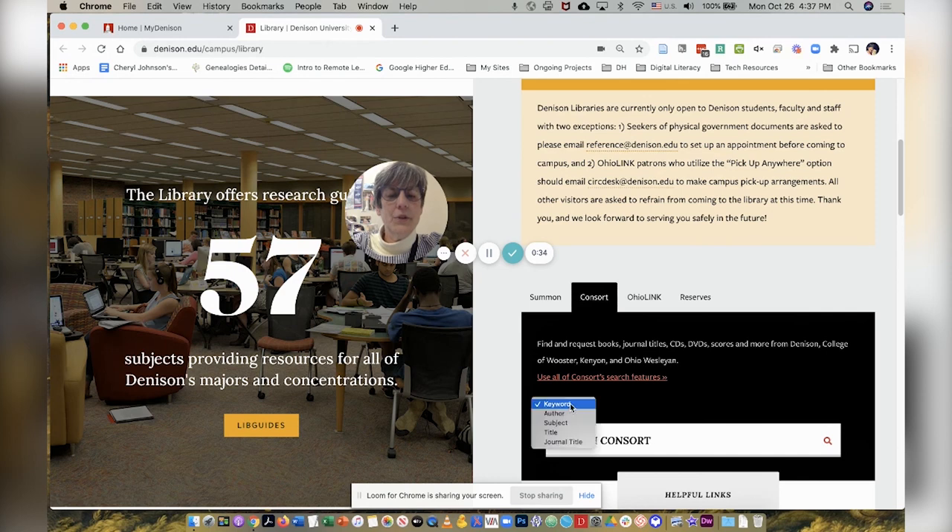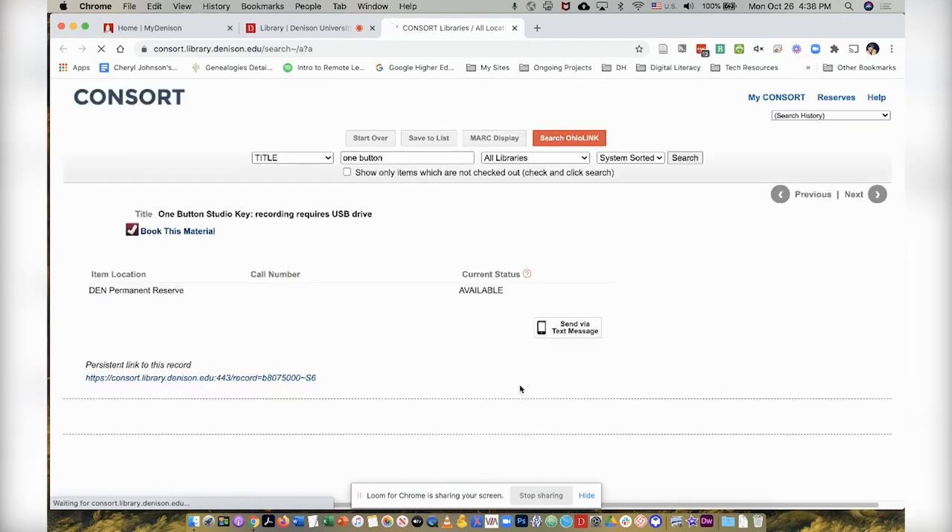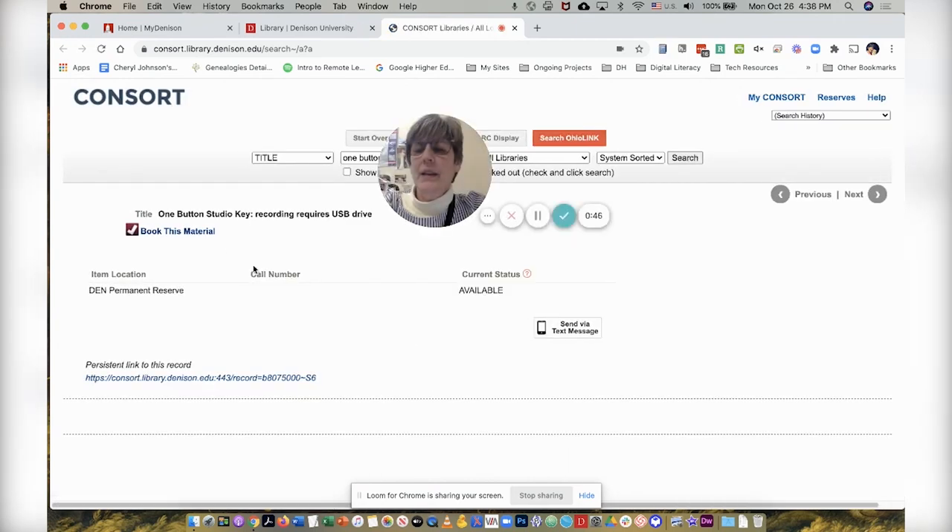Then I will change from keyword to title. Next, I will type in 'one button' and search. I am now on the page to book this material. You see the title 'One Button Studio Key,' and I'm going to click the 'Book This Material' link.